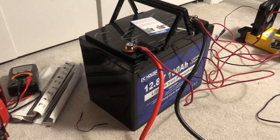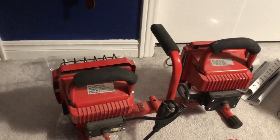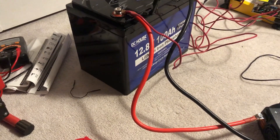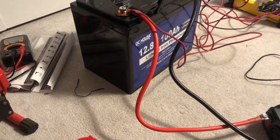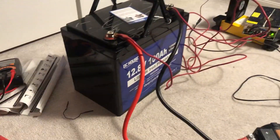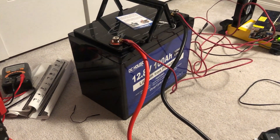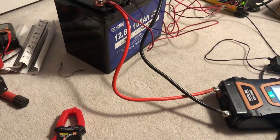I don't have any of the fancy capacity testers, but what I do have is an inverter and these two lights that I can run off it. I'll take an amperage reading of what's coming out of the battery into the inverter, run my time, and then calculate the capacity based on that. I am charging it to 14.6 volts before I start — that should be a full charge. Once I get these lights going, I will come back and show you the readings.